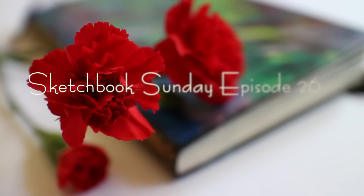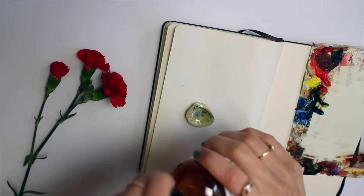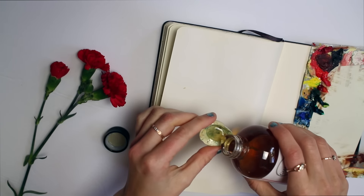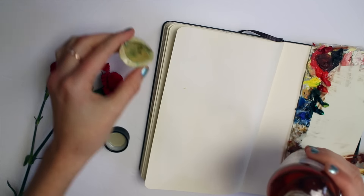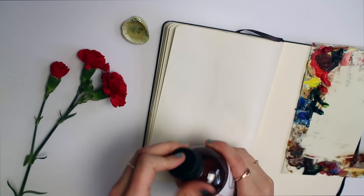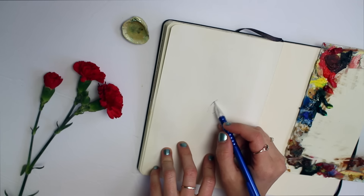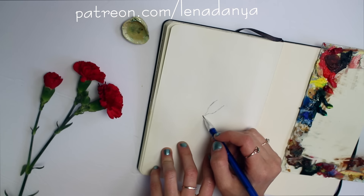Hey everyone, thank you for joining me today for Sketchbook Sunday episode 26. I usually try to avoid having two Sketchbook Sundays uploaded back to back without any videos in between, but unfortunately I didn't get to finish the other ones I had planned — they are coming soon. Be sure to follow me on Instagram to see paintings in progress before they make it to YouTube, and I also post exclusive works in progress on my Patreon page.